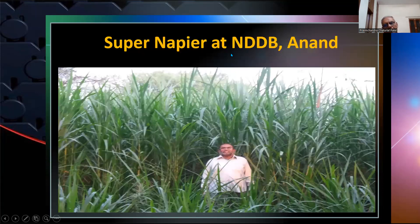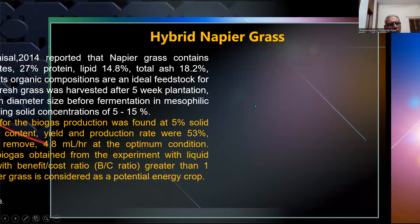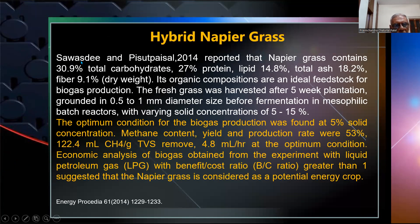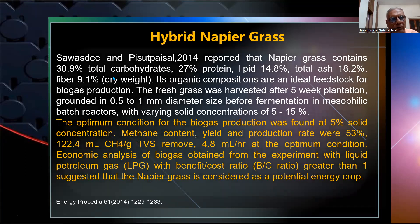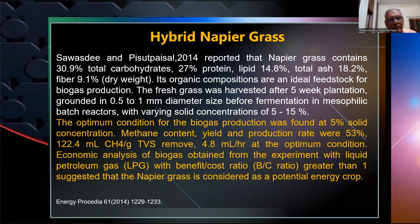Looking at super napier at NDDP, Anand — located about 20 kilometers from my residence — you can see the growth of the super hybrid napier. Scientists in 2014 reported that napier grass contains 30.9% total carbohydrate, 27% protein, 14.8% lipid, 18.2% total ash, and 9.1% fiber on a dry matter basis.